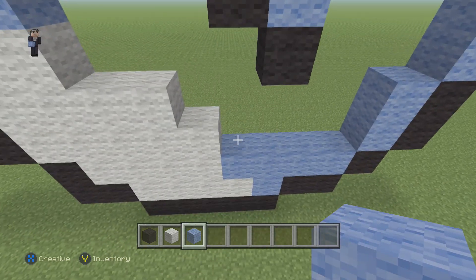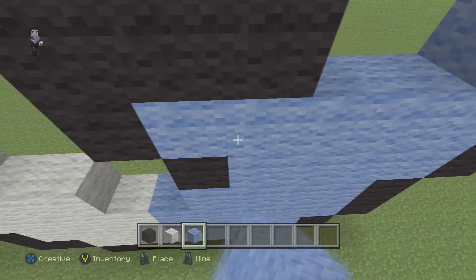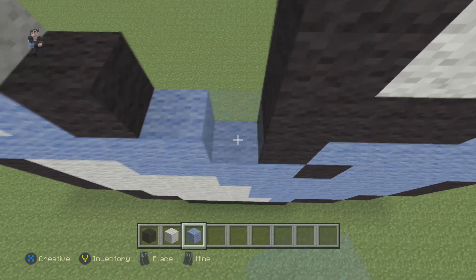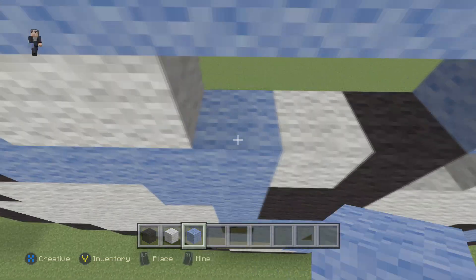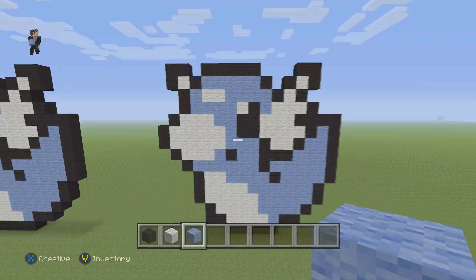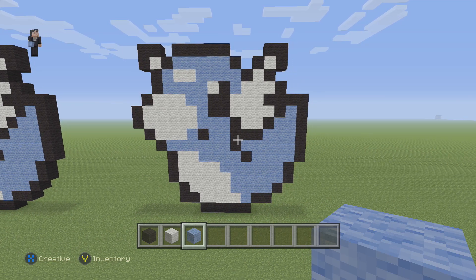All that we have left to do is grab our light blue wool and fill him in, and we'll be out of here. And there we go — we have finished building Dratini. Hopefully you guys enjoyed this little short and sweet pixel art tutorial. If you did, please hit that like button and subscribe so you can stay up to date with all our newest videos. Share this video with your friends, and we'll see you next time. Thanks for watching.